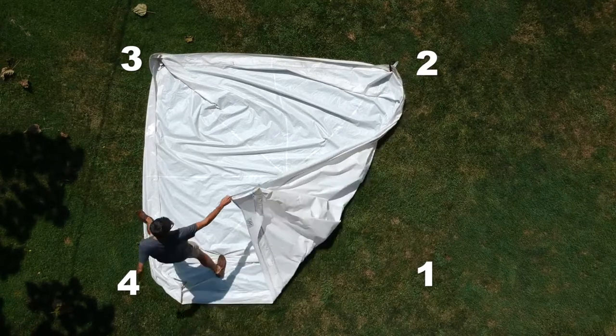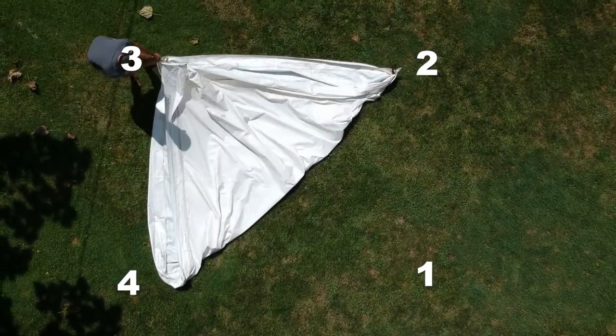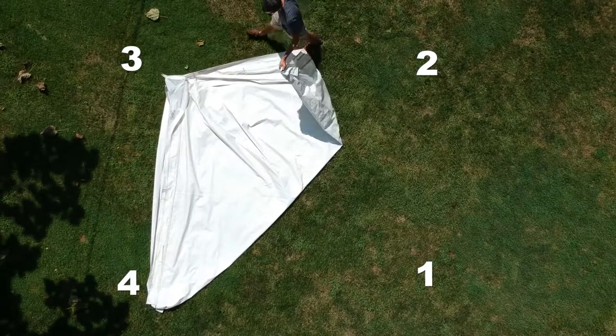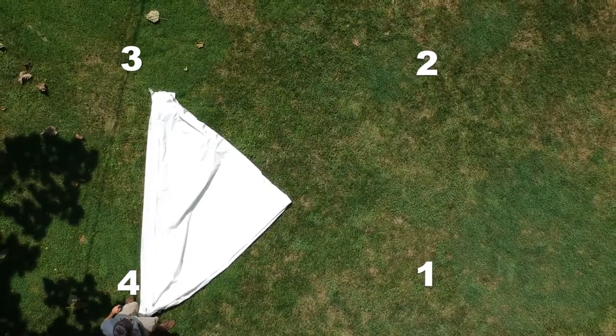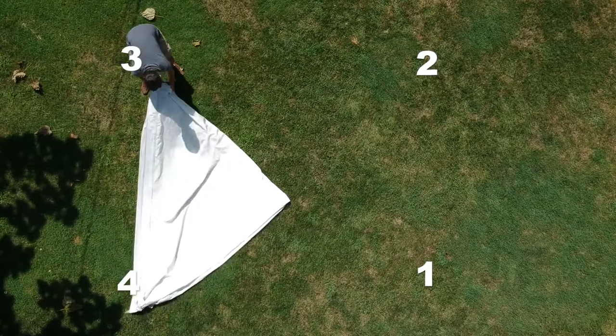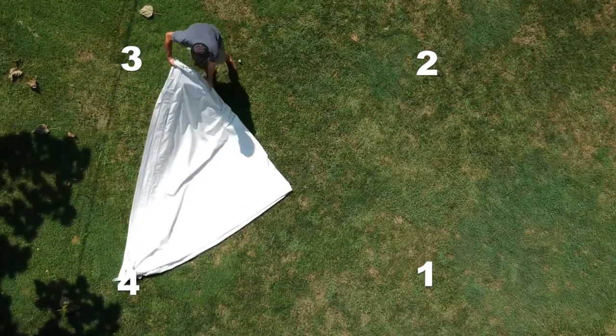First, fold corner number one to corner number three. Then, fold corner number two to corner number four. Next, fold corner number three to corner number four.